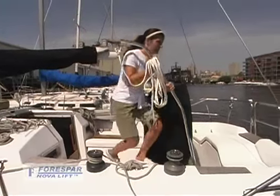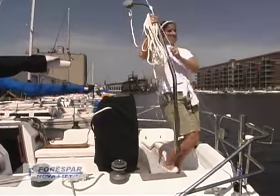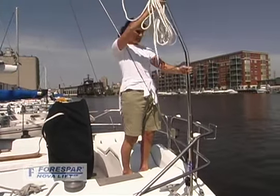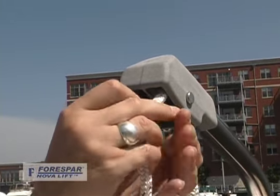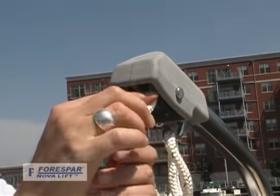To use, set the mounting tube in the deck socket plate, then slide the lifting arm into the mounting tube. Feed the load line at the lift head until it comes out at the bottom.